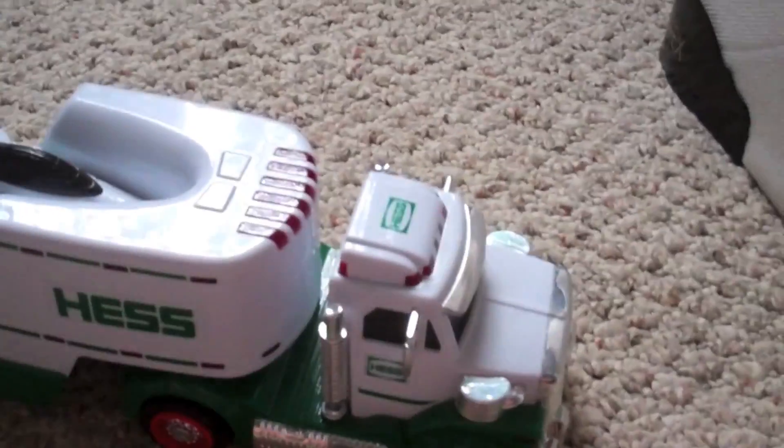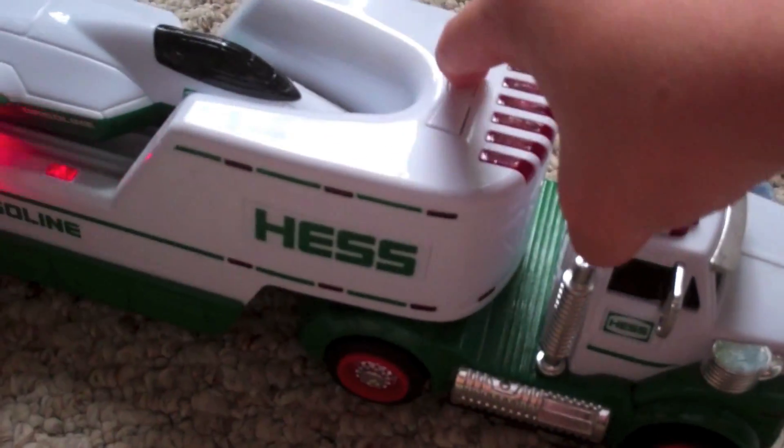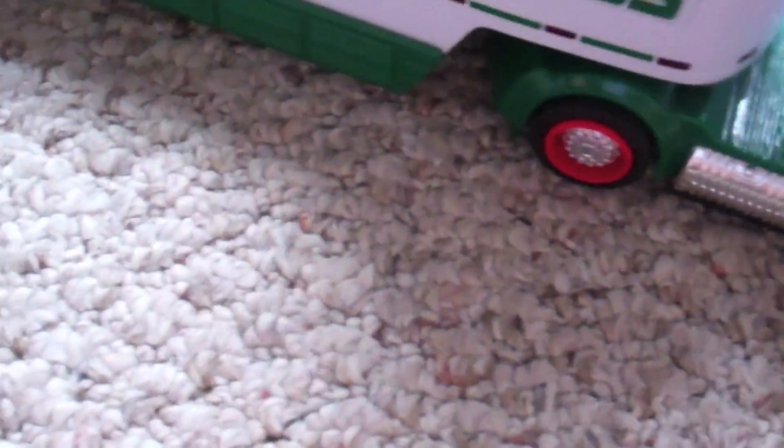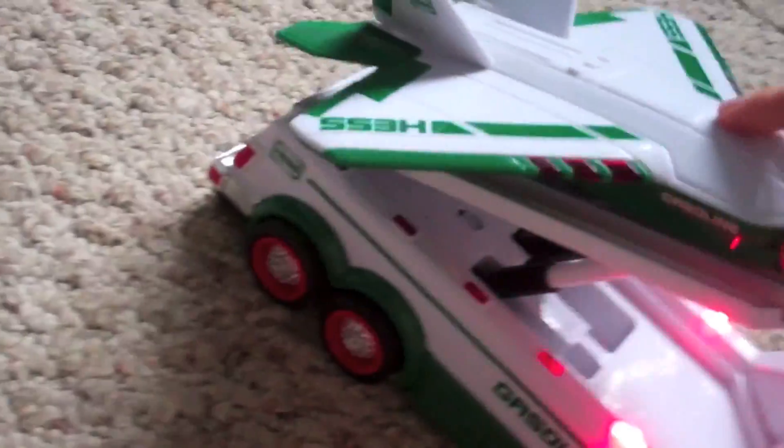Let's get to the plane. Here's the coolest feature of it — when you push this, it raises up. So basically, yeah, it raises up with the plane.